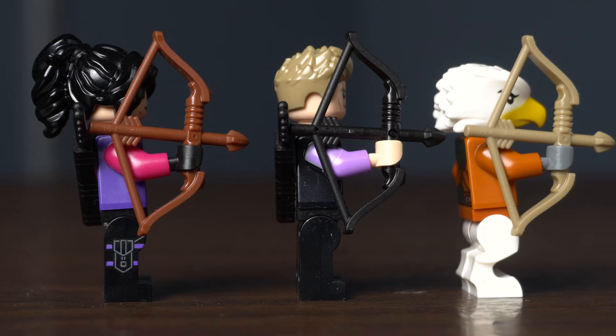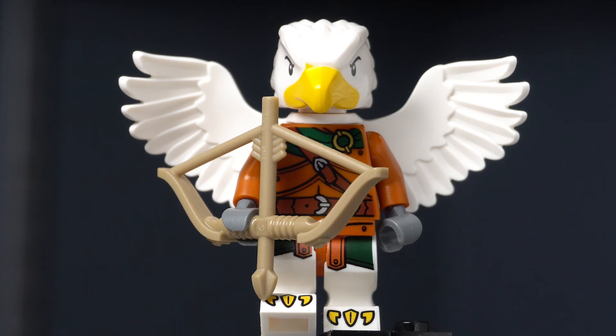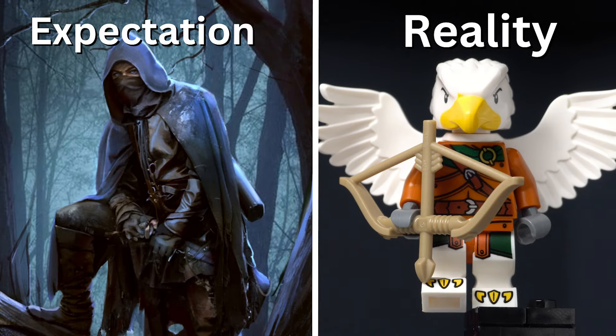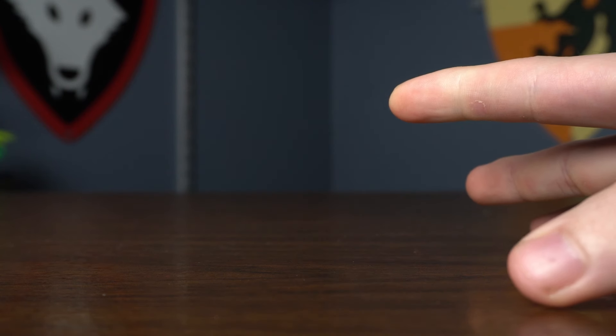We did get that new style of bow in a new color, which is really awesome. But because they made this a bird race, they really limited what they could do with this figure. This is all on me because I heard a rumor of a Ranger and was hoping for one thing and we got something else.